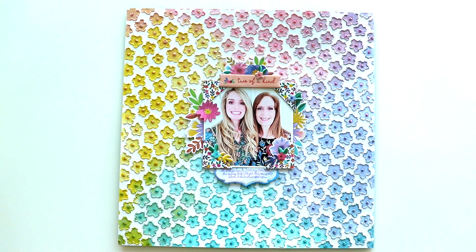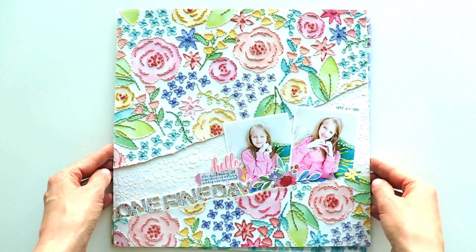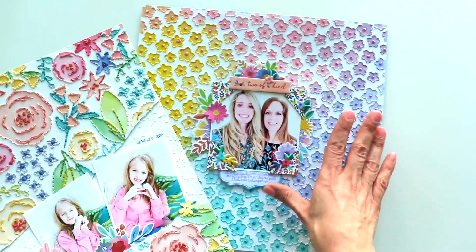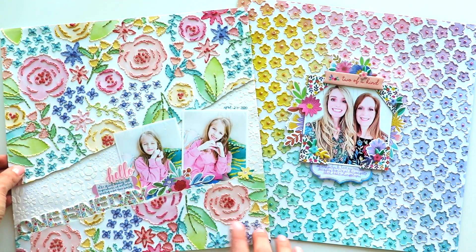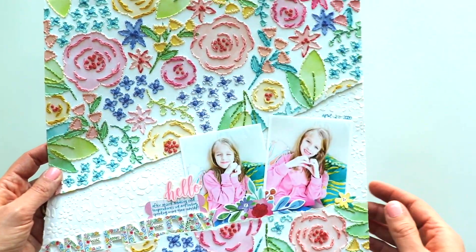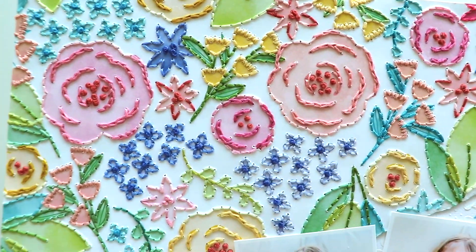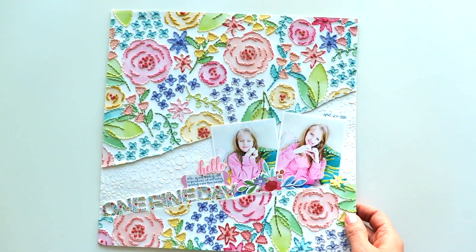Whenever I talk about embroidering a layout, I always bring in this example — I think this is my favorite layout of all time. It's using my Bloom Street collection, which is very similar in color and style to Blooming Wild — that was the idea, we just wanted a part two. For this one, I used chain-link stitches, more French knots and back stitches, and just stitched the floral patterns on the patterned paper.